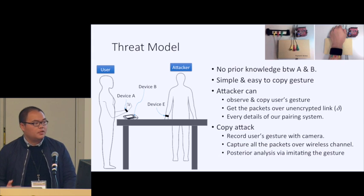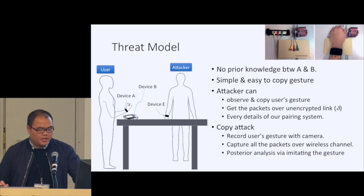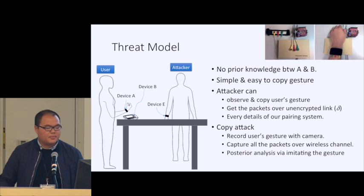Now we discuss the threat model. A user wearing device A wants to create a connection with device B, and there is no pre-shared knowledge between them. An attacker nearby can clearly observe and copy the user's gesture, can capture packets over the public link — including the delta information — and knows every detail of our protocol. The strongest attack this malicious user can perform is called the copy attack: the attacker records the user's gesture with a camera, captures all wireless packets, and performs post-hoc analysis by emitting the gesture and trying to decode the security key.